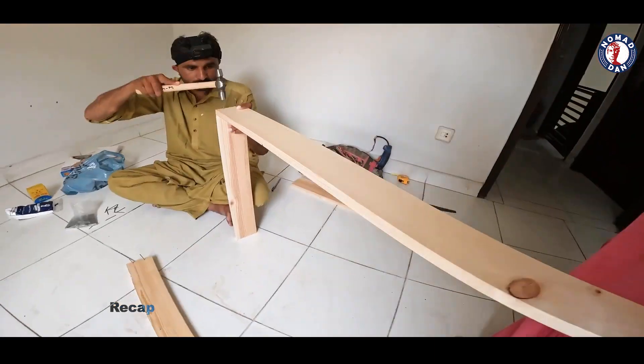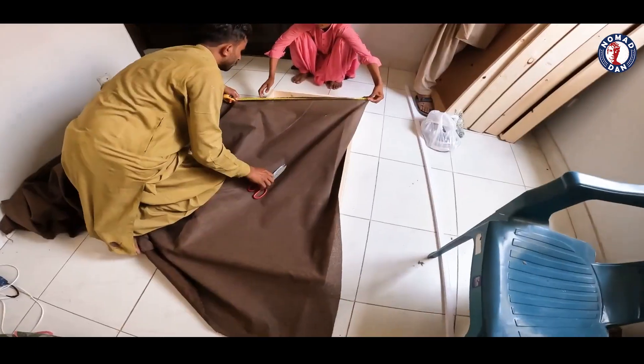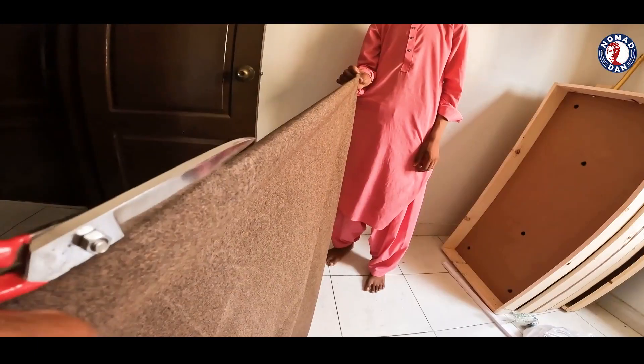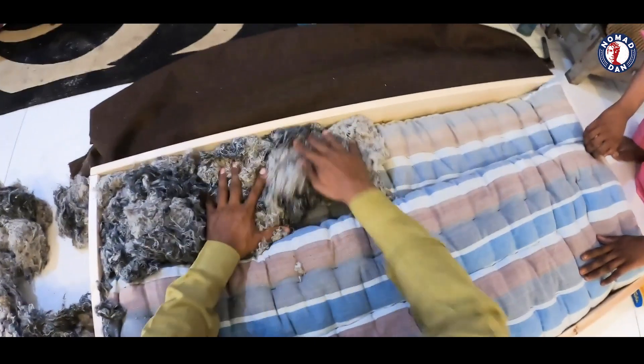So basically, if you want to make a studio in your house and do all your work, this is important for you. The measurements are important. Once you have that down, you can easily make it on your own — you just need a little bit of skills.